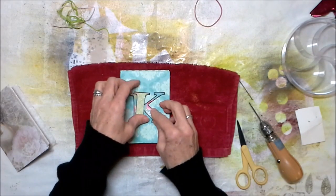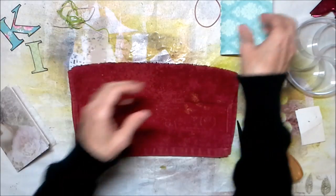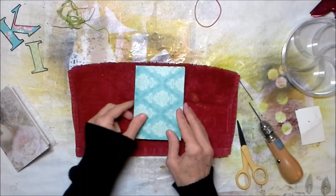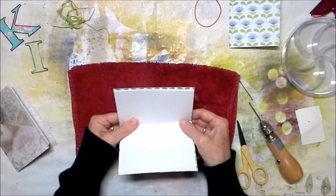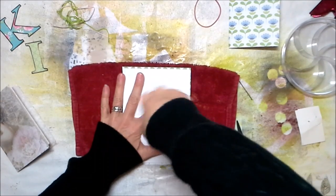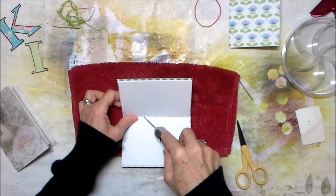I know that my nieces have birthdays coming up. The K is for one niece, the I is for the other. I chose some papers that came in a paper stack but were papers that I did not use — they went together but I had not used them, so I thought this would be a perfect use for them. Fold your little notebook out, put your hole in the middle, come down a little bit and punch another hole, and one more.